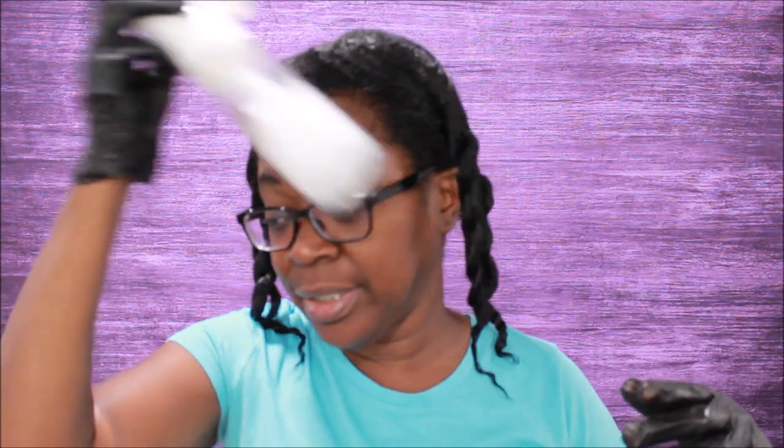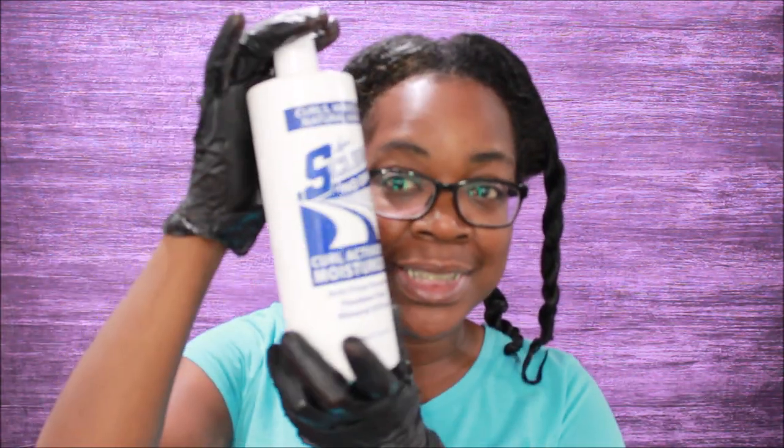Y'all know S-curl spray — for those of y'all who don't, this is S-curl spray. I buy it by the liter from Sally's, and whenever I see it at Sally's I probably try to get at least two of them because they sell out here. They don't really have a whole bunch of the liters, but you can order them online at SallyBeauty.com.